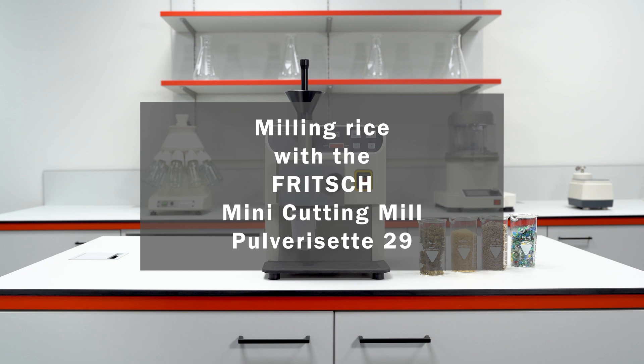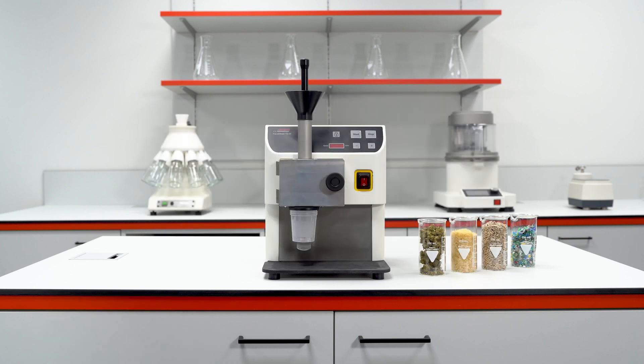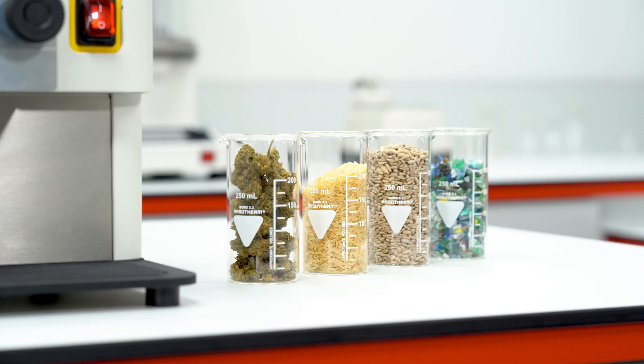The Strong and Compact Mini Cutting Mill Pulverizette 29 by Fritsch. In this application video, we will guide you through the process of milling rice with the P29.